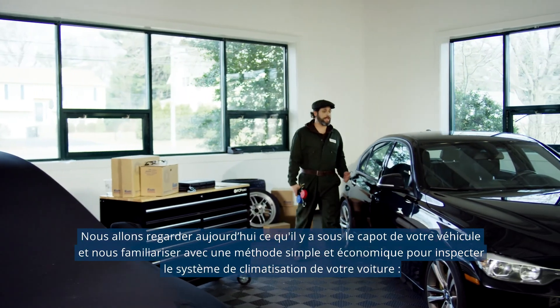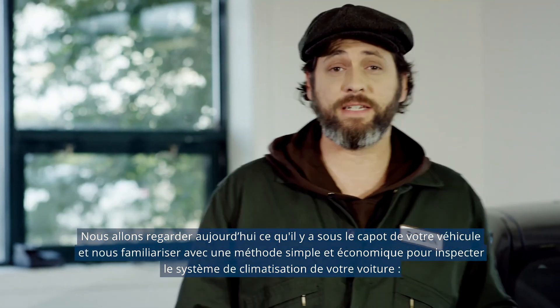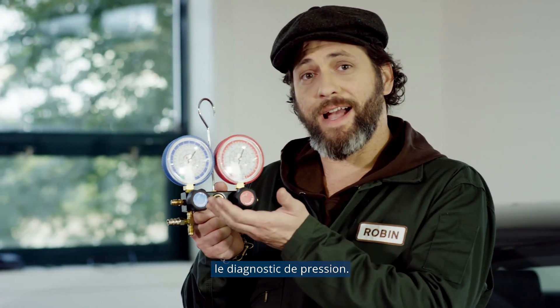Hey there, I'm Robin, and today we are taking a look under the hood at a simple and cost-effective way of inspecting the AC system in your car. Pressure Diagnostics.